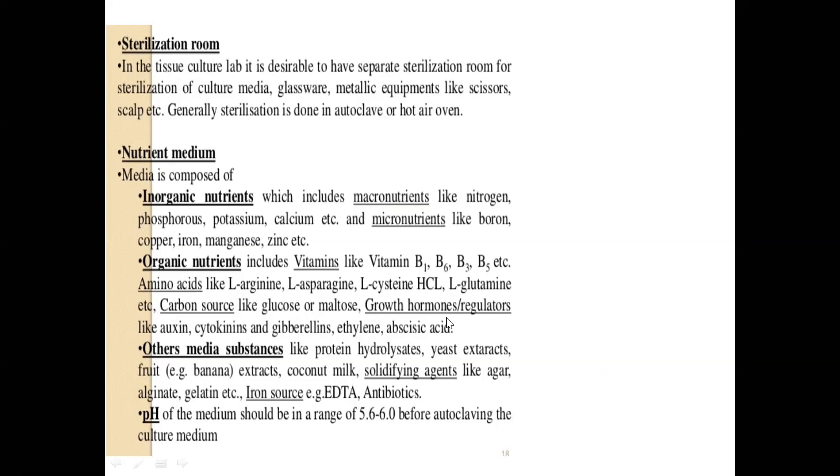Growth hormones or regulators are definitely needed. Without them you can only get callus — if you want a rootlet or shootlet you need hormones, otherwise you will only be left with callus. Auxin and cytokinin are the most important. Gibberellins play a role to some extent, but ethylene and abscisic acid play a very minor role and can sometimes be inhibitory.